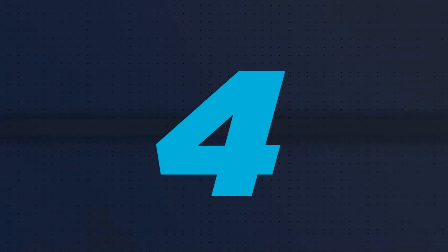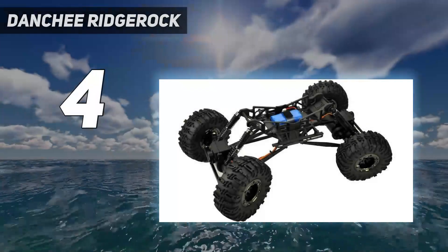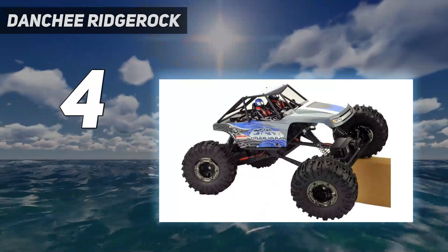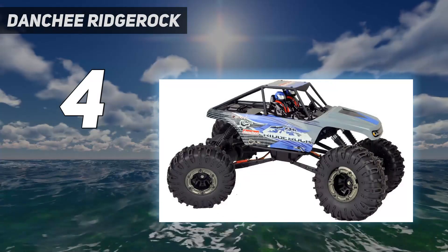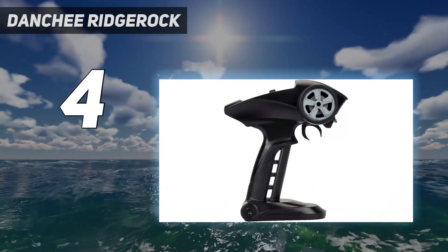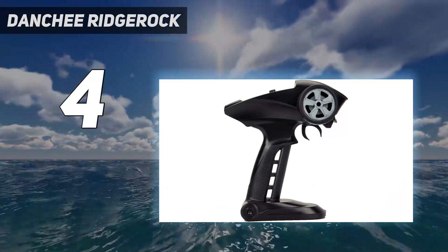Coming in at number 4: the Danchee RidgeRock. This rock crawler gets rave reviews from customers. For an incredibly affordable price, the remote control car offers all-wheel drive, two high-torque brushed electric motors, front and rear multi-link suspension, four-wheel independent steering, and adjustable height.